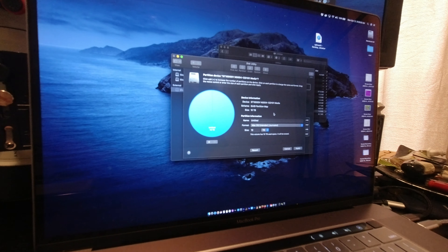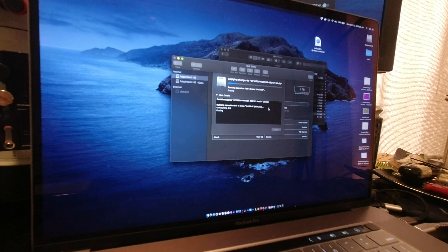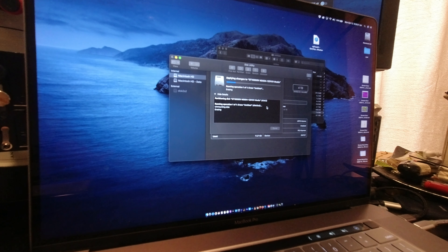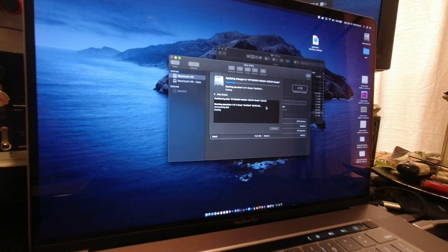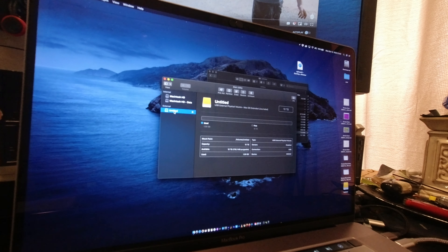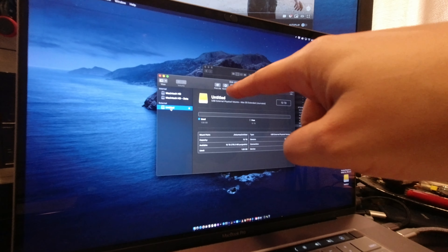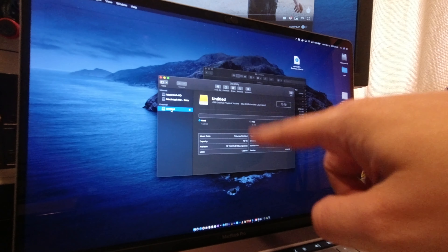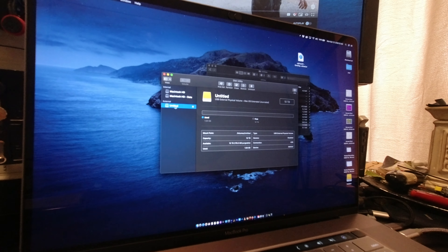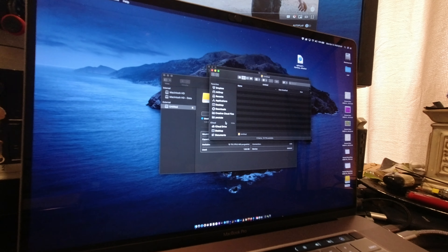Of course it failed. So what I ended up doing is just repartitioning the drive instead — erasing failed, so I repartitioned it. Now it's showing up as a drive that can be used for macOS, and it's formatted and ready.